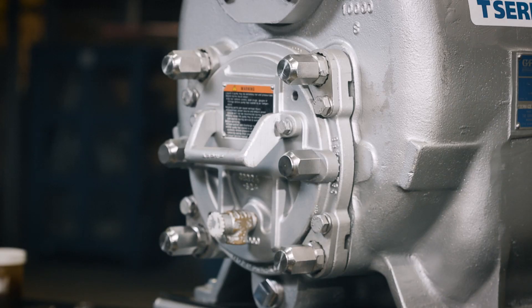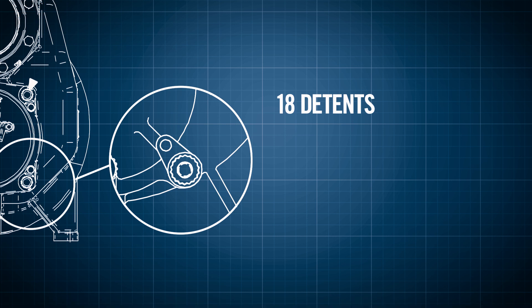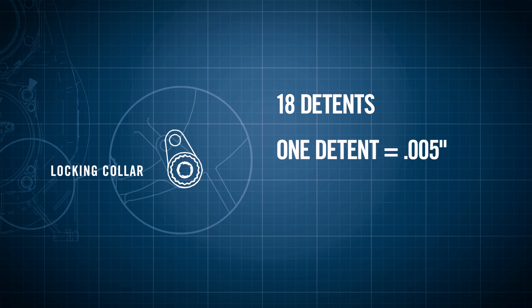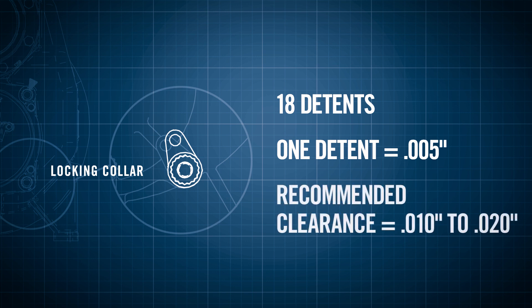Clearance between the impeller and wear plate is established using four adjusting screws and locking collars. There are 18 detents on the ID of each locking collar. Indexing the collar 1 detent on the adjusting screws represents approximately 5 thousandths of an inch of wear plate clearance. The recommended clearance between the wear plate and the impeller is 10 to 20 thousandths of an inch.